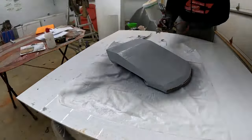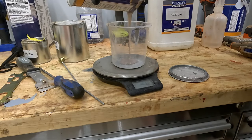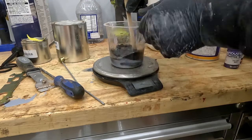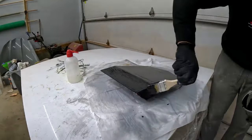We've got the gel coat all on here, it's nice and cured. We did use the wax you saw me pour in there. From here we're going to hit it a few times — probably a 180 grit, then a 240, probably a 320, then go over with a 400, then a 600, an 800, a 1000, a 1200 — then we're going to polish it nice and smooth.